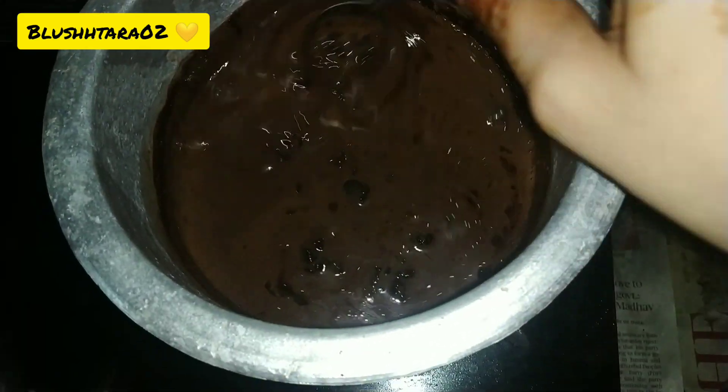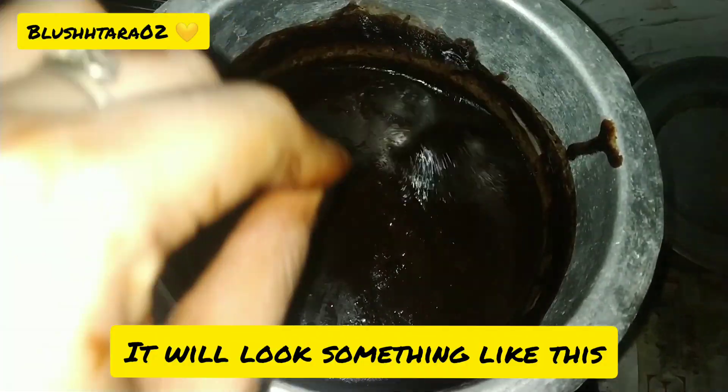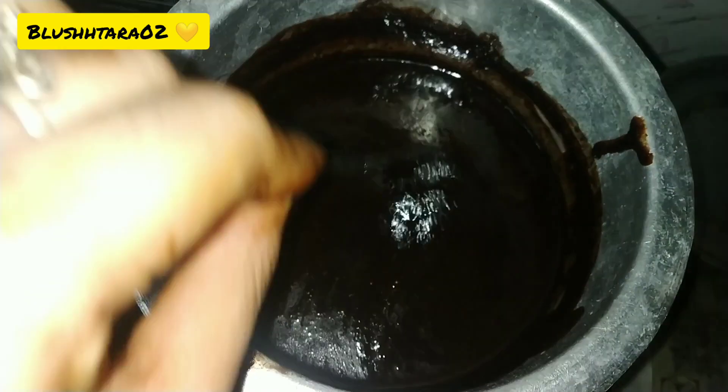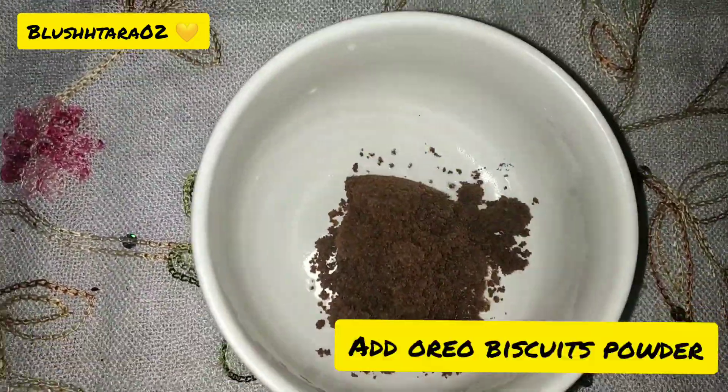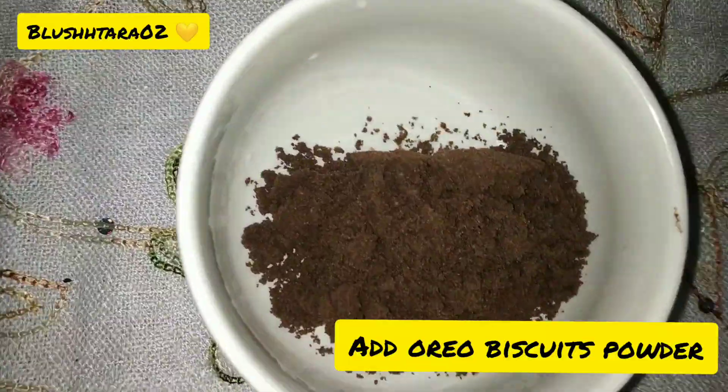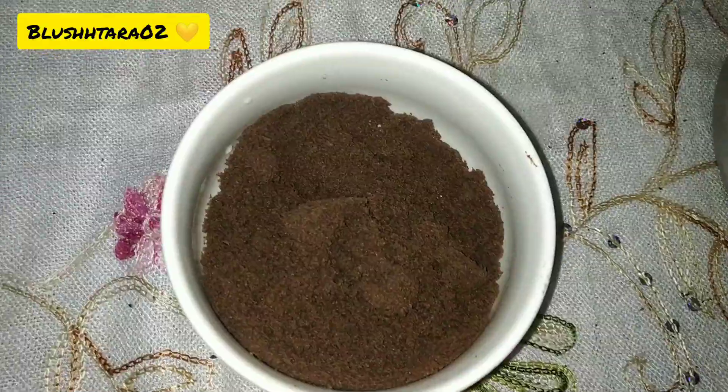You need to keep moving your spoon so that the chocolate does not stick to the vessel. At the end it looks something like this. Switch off the flame. To make the batter, add the Oreo biscuit powder.